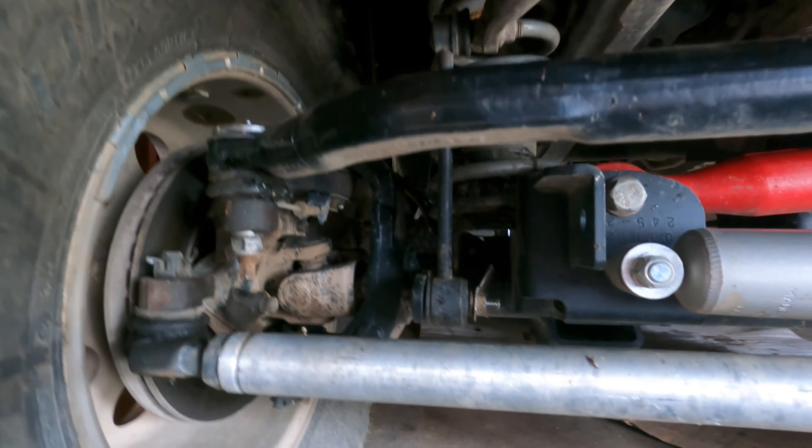Another thing that could be causing death wobble is your tie rod ends. I haven't had a whole lot of issues with these, but there's an easy way to tell if they're bad. The easiest method I've found is a dry steer test: set up a camera in front of the Jeep, start the vehicle, and turn side to side from full lock to full lock. If you see any movement in those joints, you'll see a little gap popping up and down on any of those tie rod end joints, which means that joint is either on its way out or already gone.